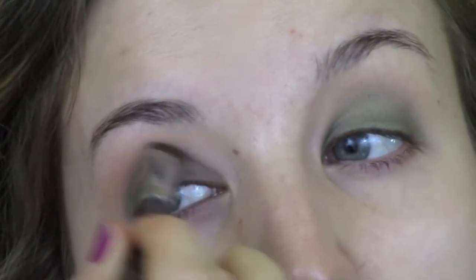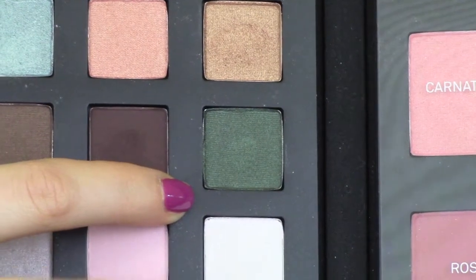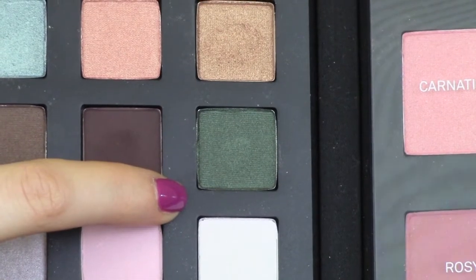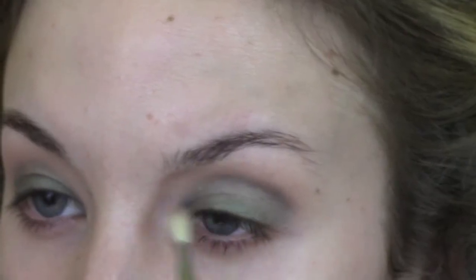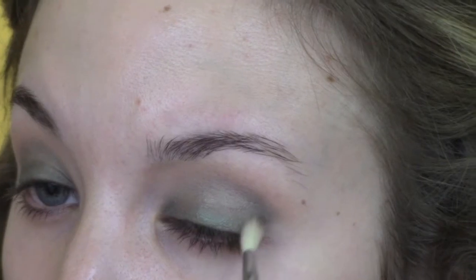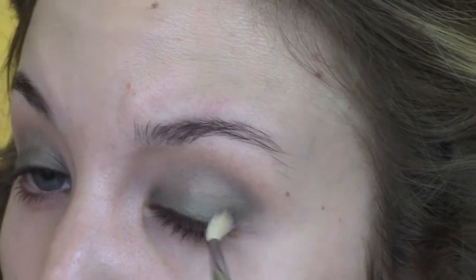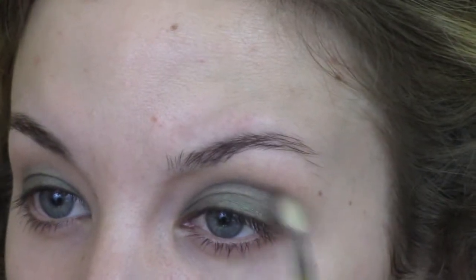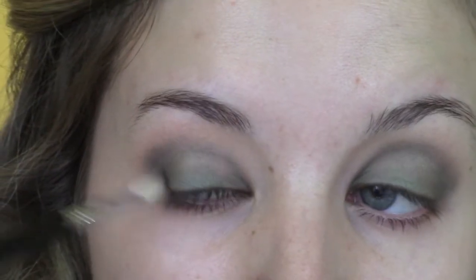I went ahead and followed the same steps on the other eye. Then I'm going in with the Smashbox Masterclass palette — there's another dark green color called Serpent, which is a bit darker than the Evergreen we used. Using the Sigma E36, a mini fluffy brush, I'm sculpting out the crease area, giving myself a little outer V and blending it in to add dimension to the green eye look.